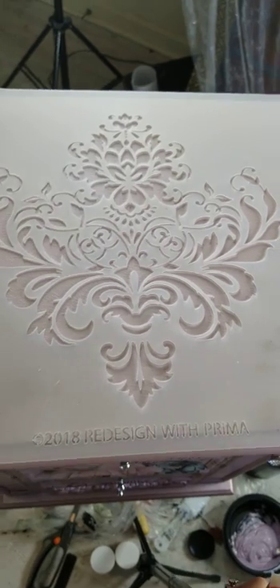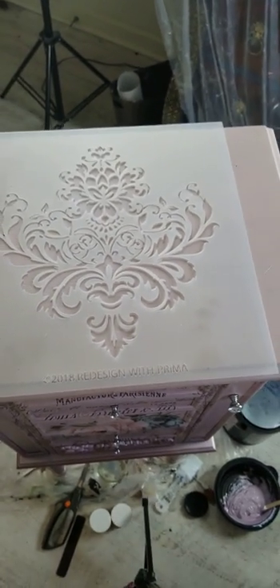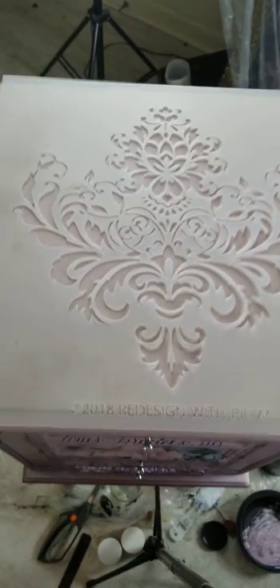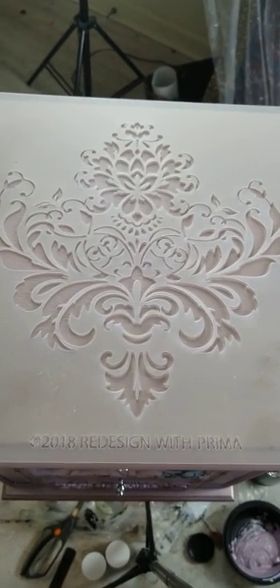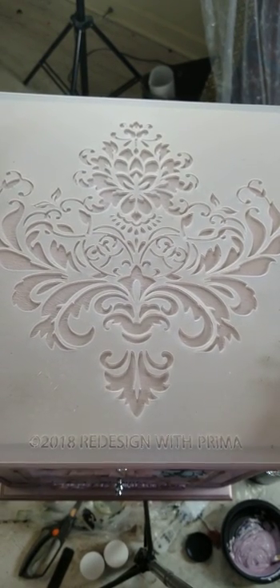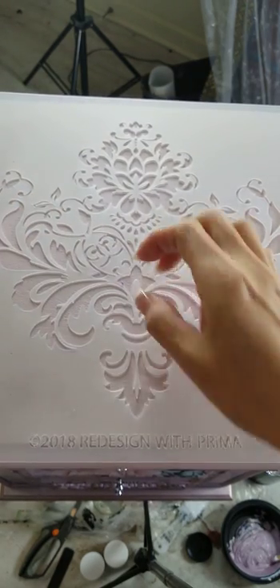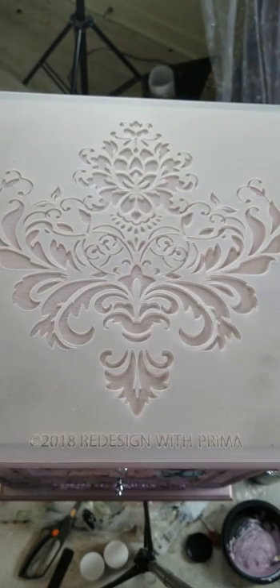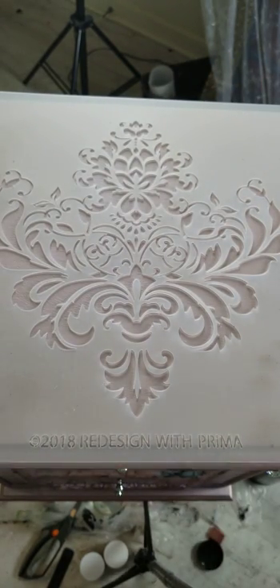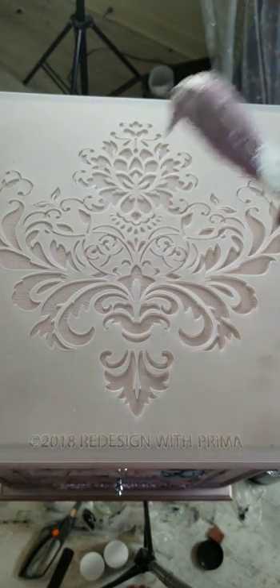This stencil is from Redesign and it's called the Stella Flourish. I'm trying to position this correctly — the camera stands aren't the best sometimes. I want to make sure it's straight. I'm going to take the bead gel paste that I just mixed and run it over the stencil.